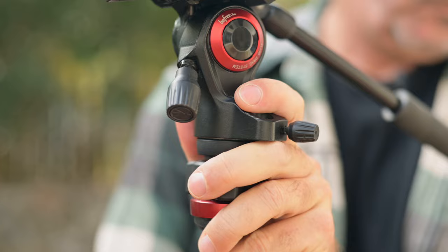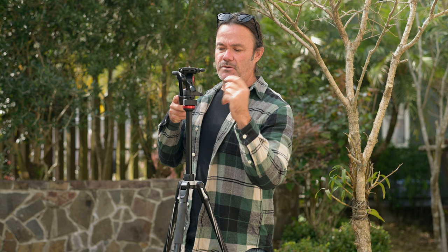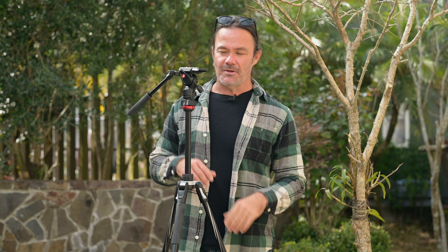It's got a nice little fluid ball head that can be adjusted, with a fluid level measure. Smooth pan, smooth tilt, and it can handle a fairly decent weight. I did put the Tamron 150-600mm on there with the Blackmagic Pocket Cinema Camera — it's a little bit too heavy to make anything overly useful. If you're doing slow motion and very gentle pans you can get away with it, but I wouldn't go that heavy. I'd say a 200mm at most with a mirrorless camera.